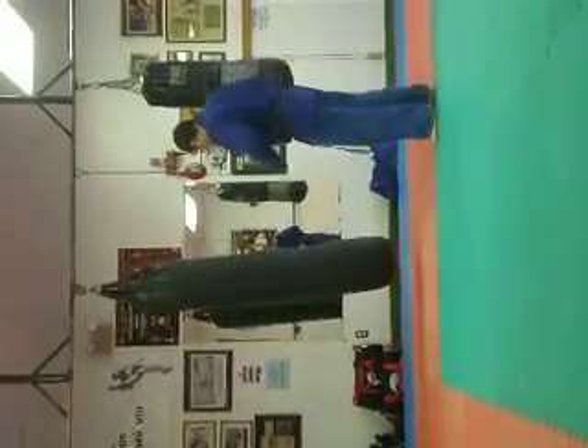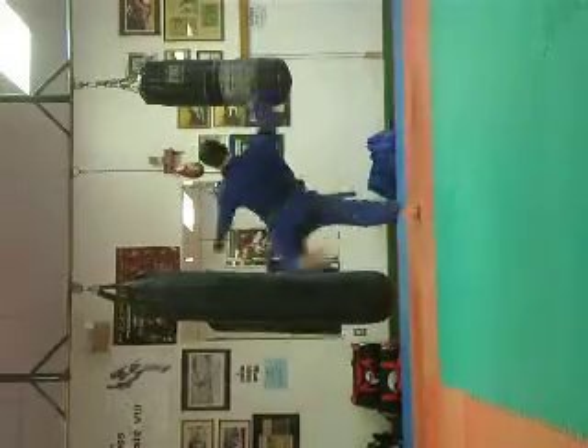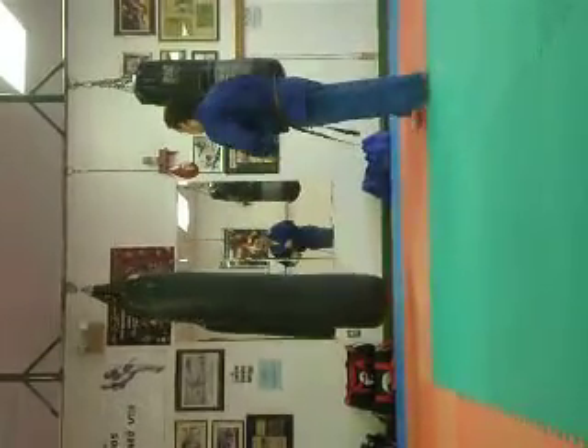Front stop, roundhouse kick combination. Front stop, hook kick combination.